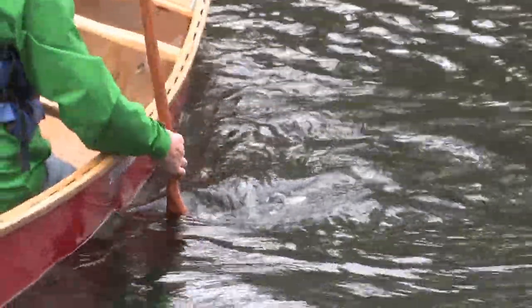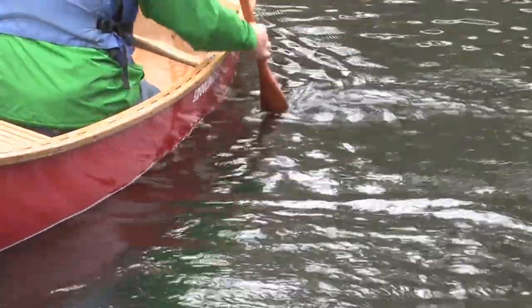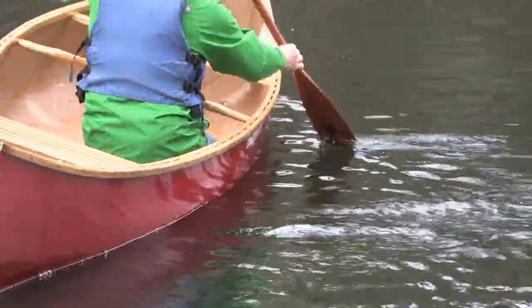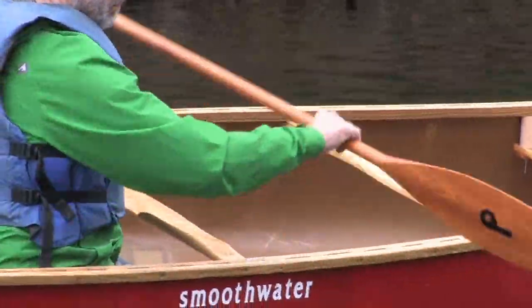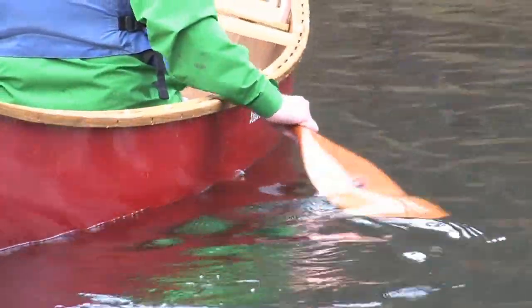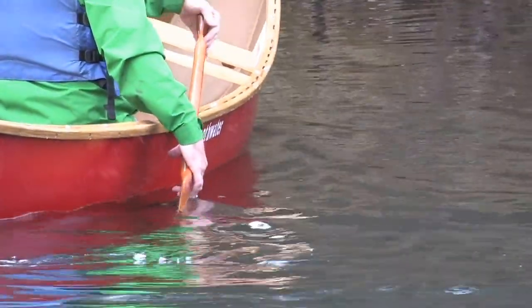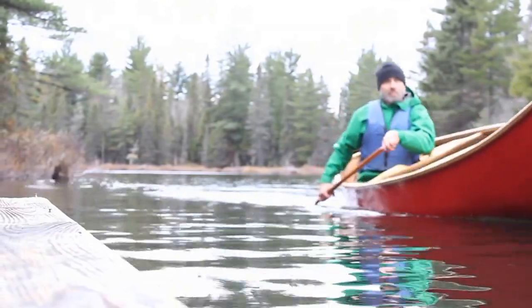You begin with the forward stroke. As you draw the paddle back, you turn the power face of the paddle away from the canoe. To do this, you must break your wrist over so that the thumb of your upper hand points down. The paddle blade pauses in the water at an angle to the canoe. This allows the water to push on the power face and move the stern of the canoe away from the side you are paddling on, correcting the direction of your canoe.